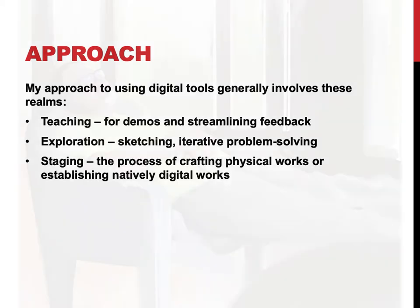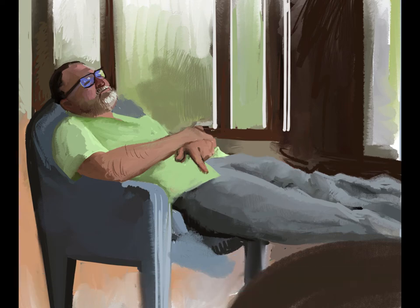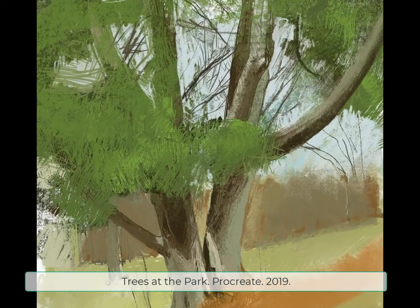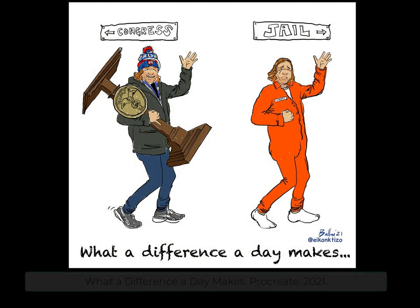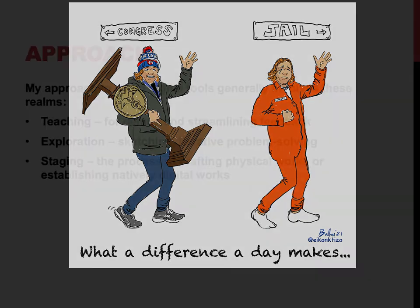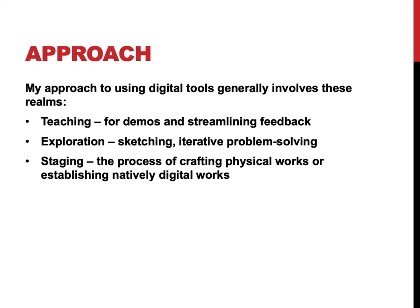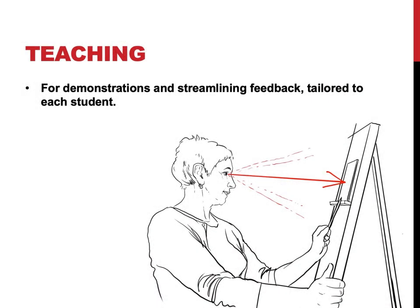In terms of exploration, it's kind of replaced my sketchbook. I still do a lot of physical sketching, but having my iPad all the time makes it seamless to go from an idea to a finished work very quickly — I can come up with an idea, build it out, print it that afternoon on the big format printer at school, and then be painting on it that night. In terms of staging, that's where I'm taking something that could be natively digital — maybe it lives online, maybe on a screen — or I can transform it and let it become the substrate for a physical work.